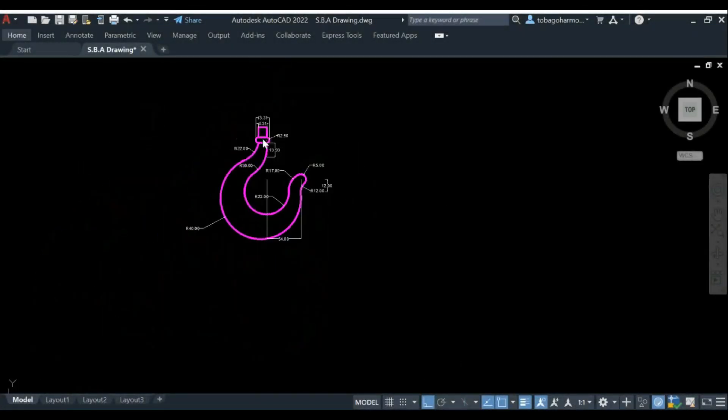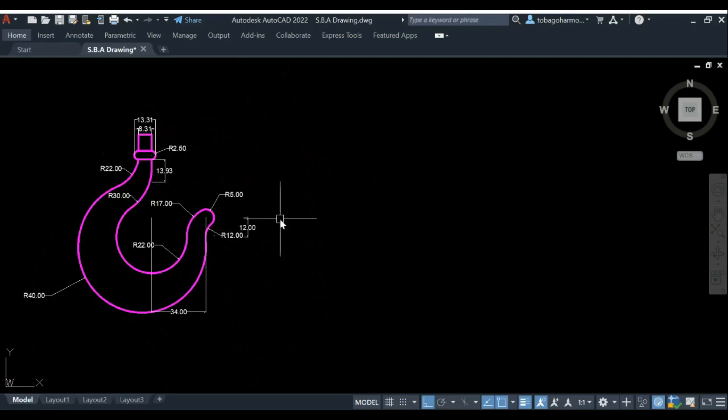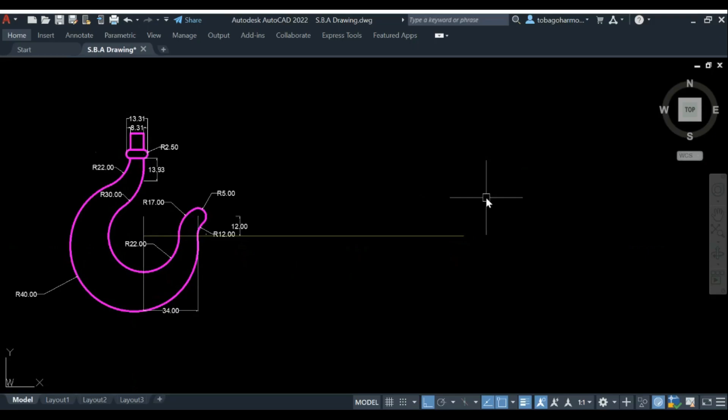In this video we're going to learn how to draw this exact hook and look at the methods used. I drew the hook first, inserted most of the dimensions, and now I'm going to redraw it showing you the steps I took. For most of the video this completed drawing will be there as a reference. Disclaimer: I'm going to be saying arc, circle, tangent, tangency, and radius a lot.